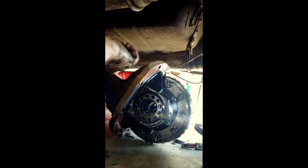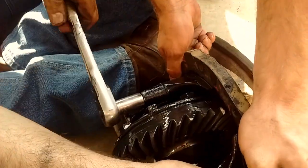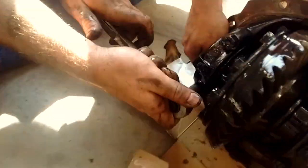Once you get the nuts off and get everything cracked loose, you can grab the center section and pull it out. It is pretty heavy — about 50 pounds — but one person should be able to pull it out. Here we've already got the carrier out and we've got it outside the car.